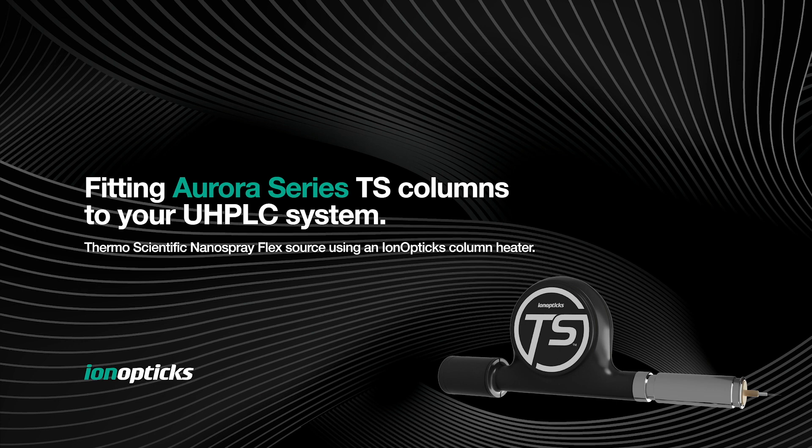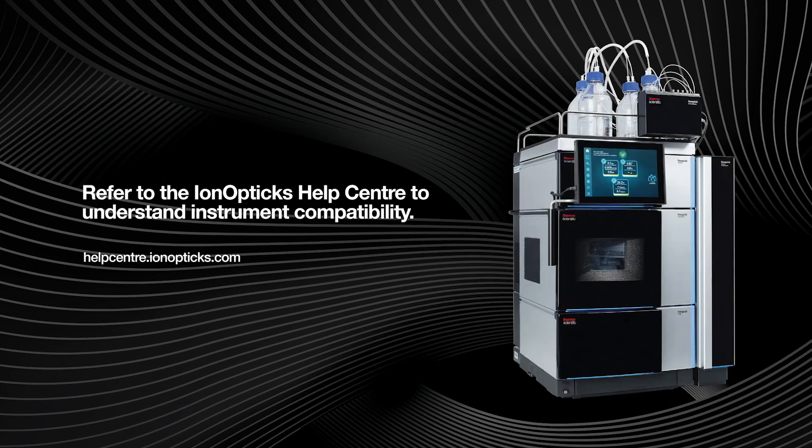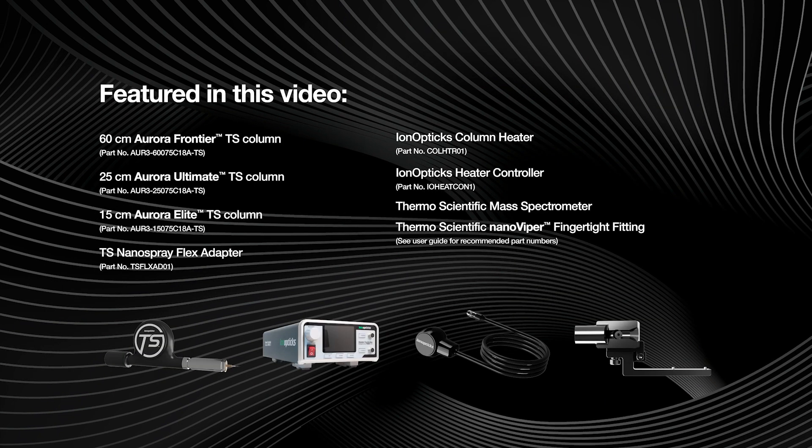This video demonstrates how to fit an iron optics TS column to your UHPLC system for the Thermo Scientific Nanospray Flex source, using an iron optics column heater. Listed here are the products featured in this video.